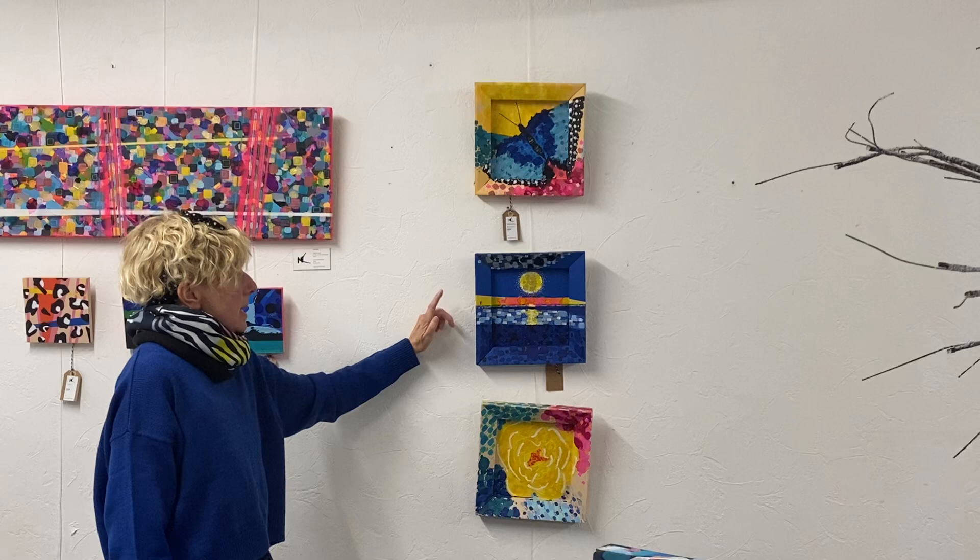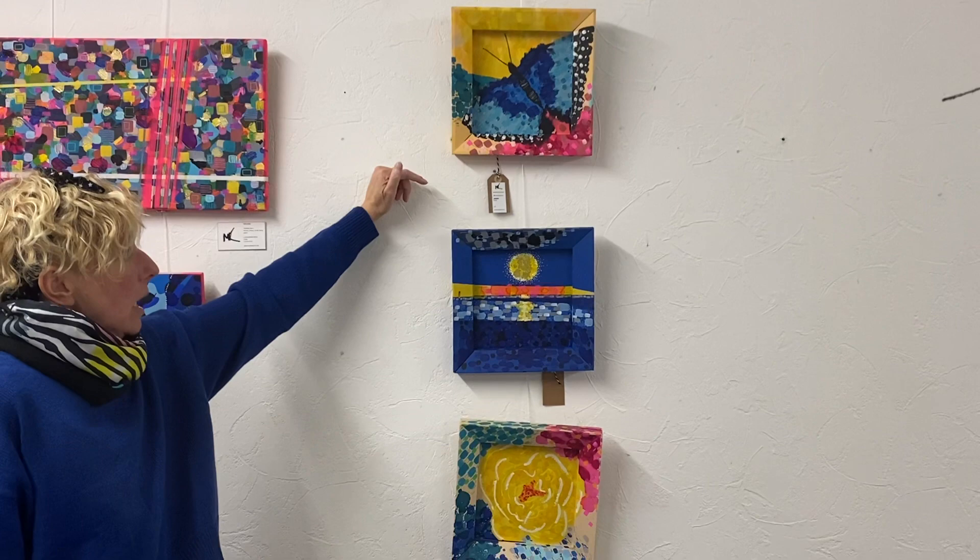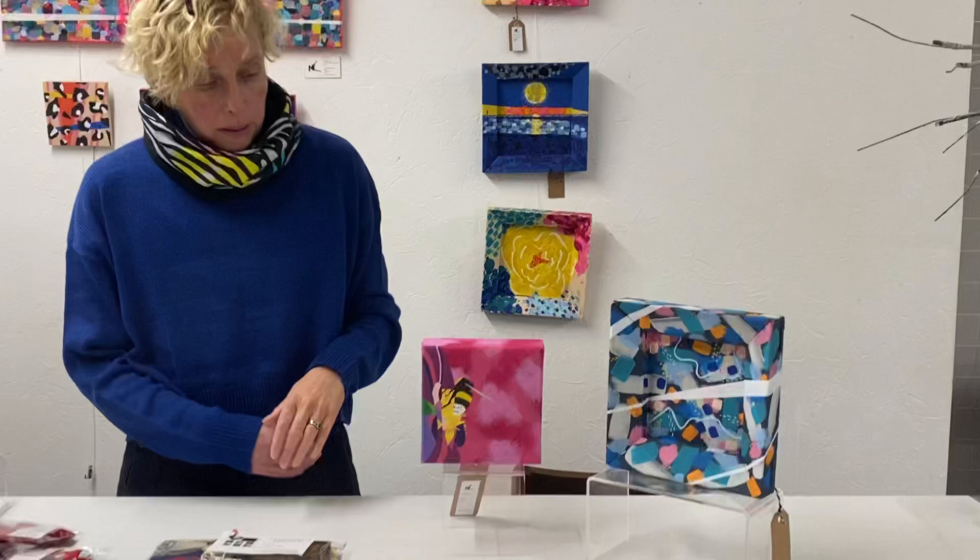These three here are upcycled canvases. I've taken the canvas off and you're left with a really lovely frame. They've all been sanded and primed and then basically I just got a bit wild with the paint. They've all been varnished and they're done with acrylic, ink and Posca again — they're my best mediums.